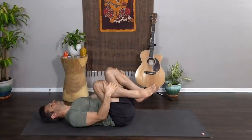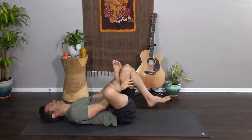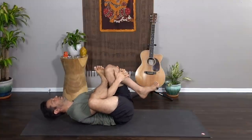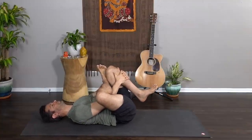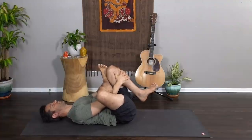Let's take a figure four here — left foot comes down, right ankle to the left thigh, flex the right foot, and draw the left knee in. You can interlace the hands behind the left hamstring or in front of the right shin. Close your eyes, let everything settle — hips and shoulders drawing downward.